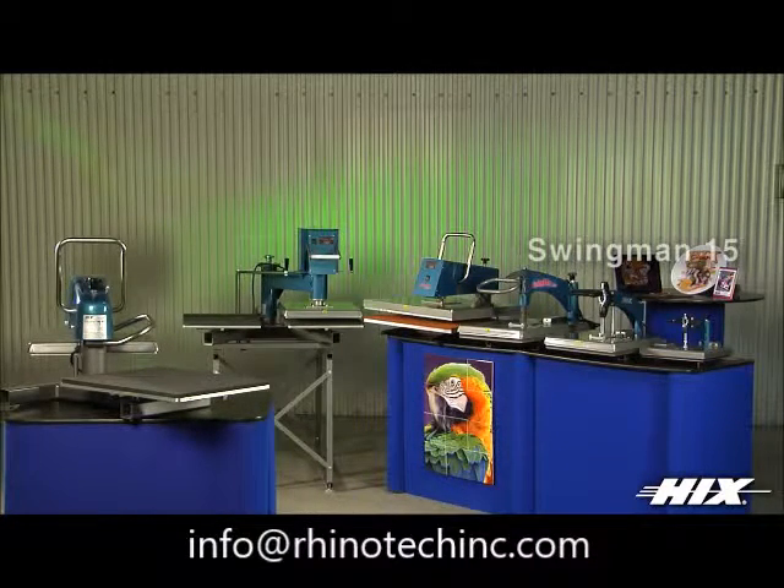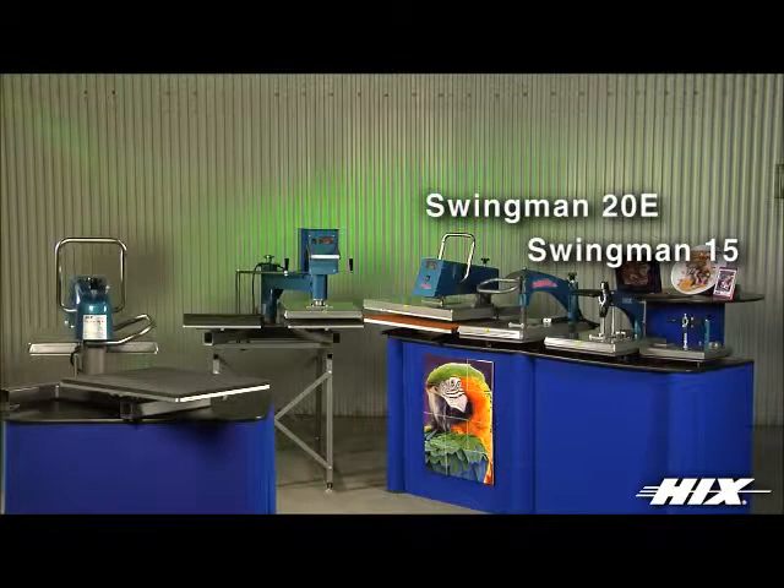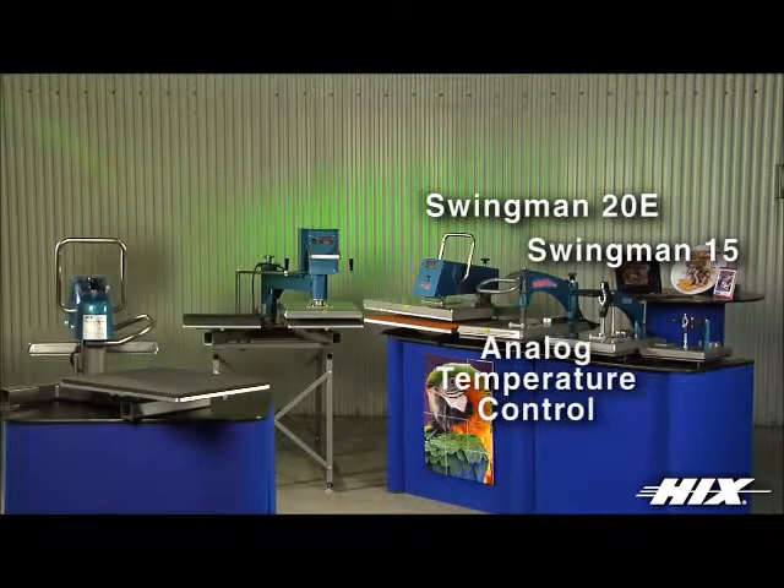Our best value for the money comes with our lightweight and easily portable 15 by 15 inch and 16 by 20 inch Swingman 15 and 20E models. These presses feature an analog temperature control from off to 400 degrees Fahrenheit.